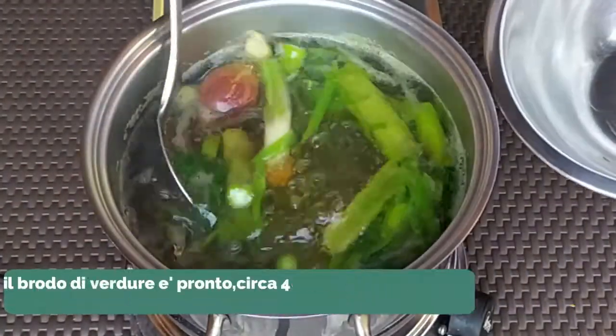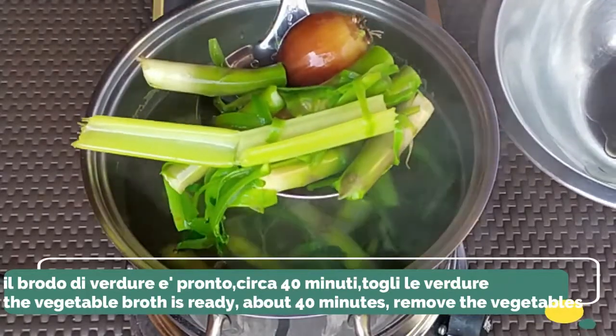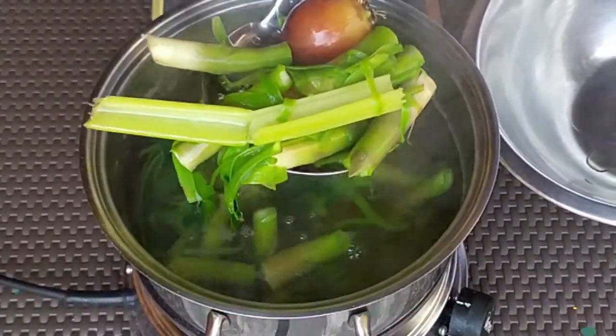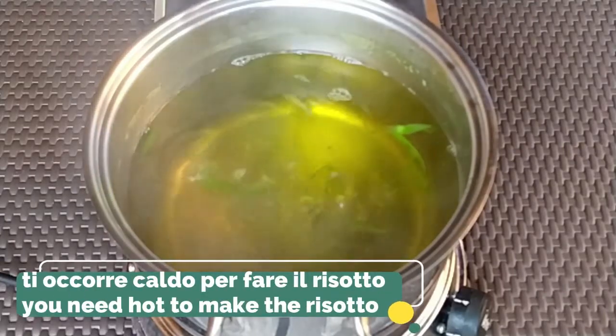After 40 minutes of boiling, we can remove the veggies — we've obtained a healthy vegetable broth. Make sure to keep it warm for the risotto.